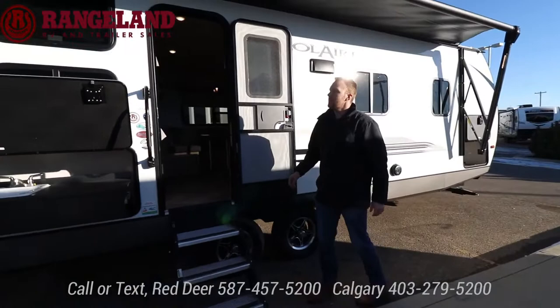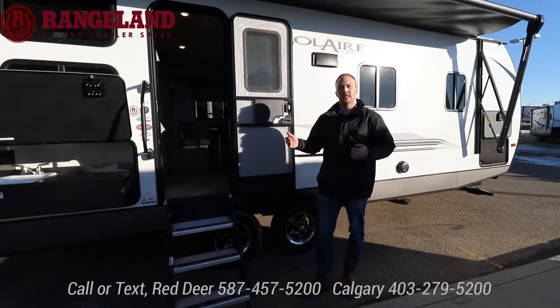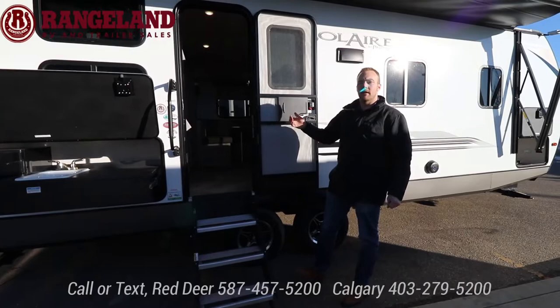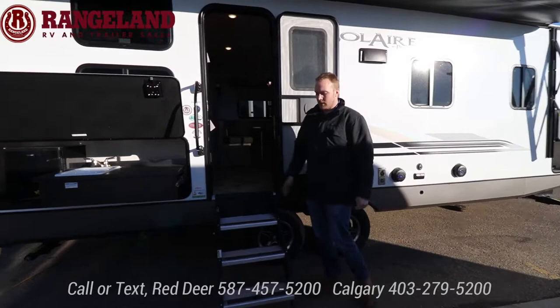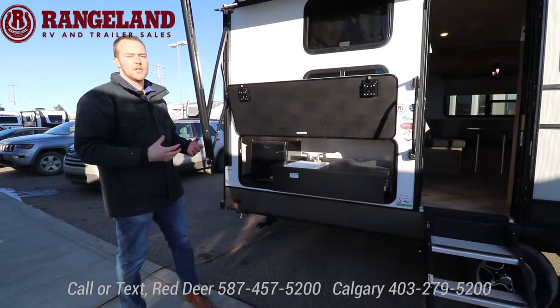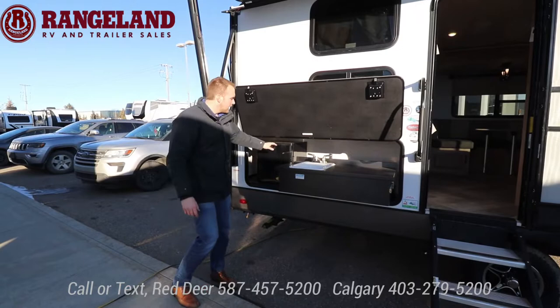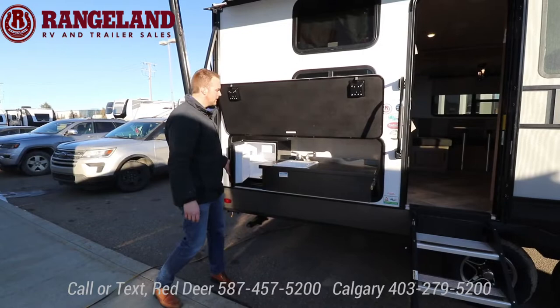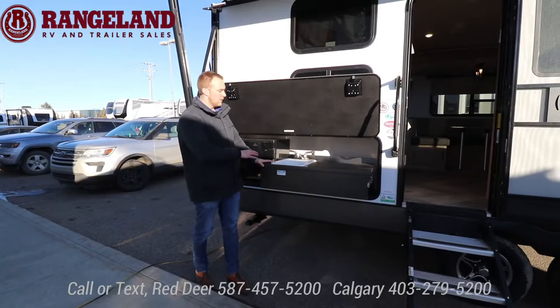The last trailer in our series is the full-size Solaire by Palomino — the 243BHS. It comes in at just under 29 feet tip to tip and 5,700 pounds dry weight. Perfect for a half-ton towable. It has a U-shaped dinette slide out, double-over-double bunks, and a front master king bed. Starting outside with the huge outside kitchen — you go camping because you want to be outside. With a bunk model, kids are grabbing stuff from the outside fridge right at your campsite instead of tracking mud inside, and you have a water source outside for washing hands.